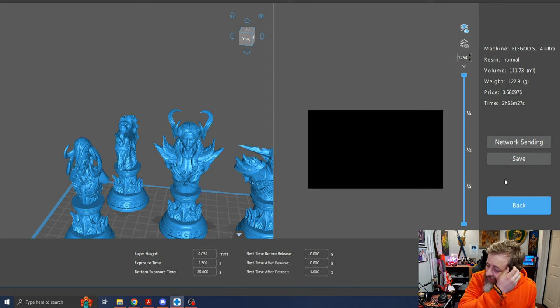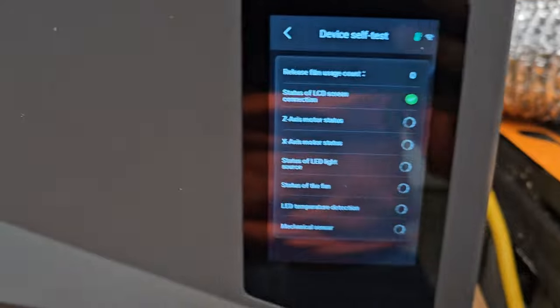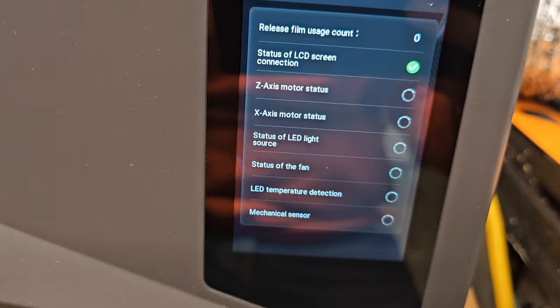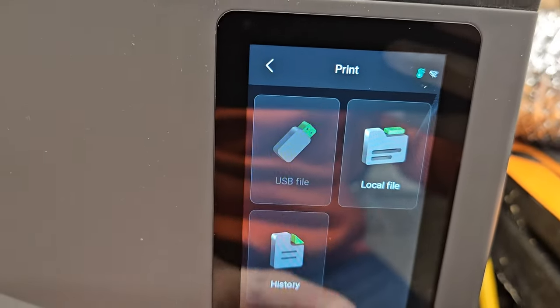All right, we've got them sliced. Let's head over to the machine and set it up. How do we add Wi-Fi to this? After the printer is connected to Wi-Fi... it doesn't actually tell us how to do it. Let's see how easy that is. I'm going to peel this off. We have now turned on the machine for the first time and attached the Wi-Fi antenna. Self device test. Status of LCD screen. The mechanical sensor is being calibrated — do not touch the device.